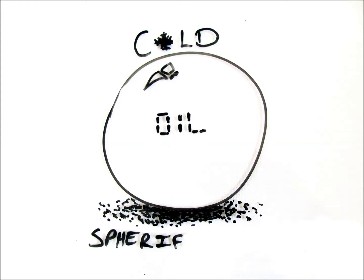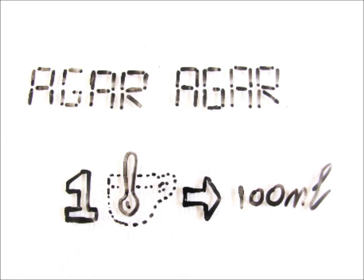Hey guys, I'm going to show you how to make agar spheres using cold oil spherification. I'm going to be using agar as my gelling agent at a ratio of 1 teaspoon to 100 mils.